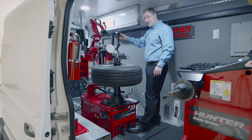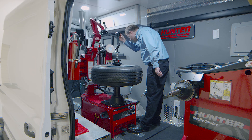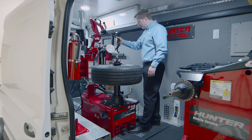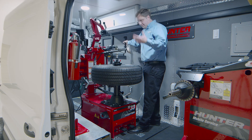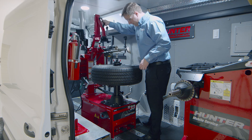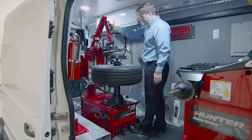With the top bead broken, I can go ahead and break the bottom bead with the same motion. There's a mirror right here on the bead breaker column that shows me what's going on with that roller — its position — to make sure the bead is broken. From there, I can go ahead and start changing the tire.